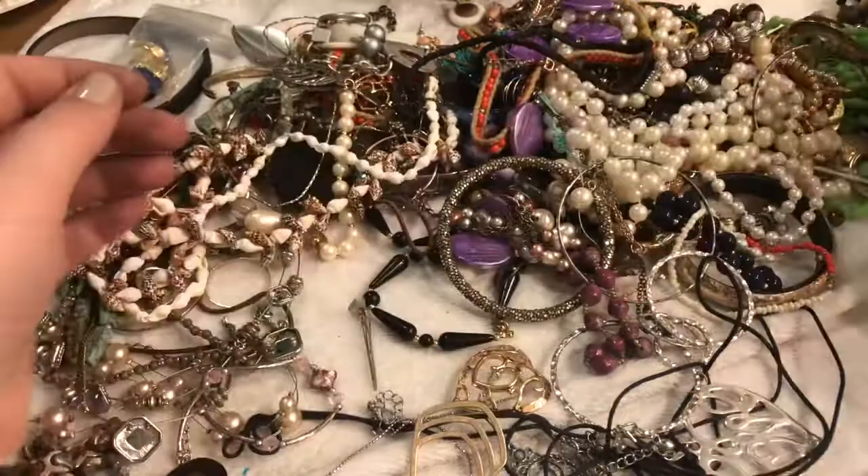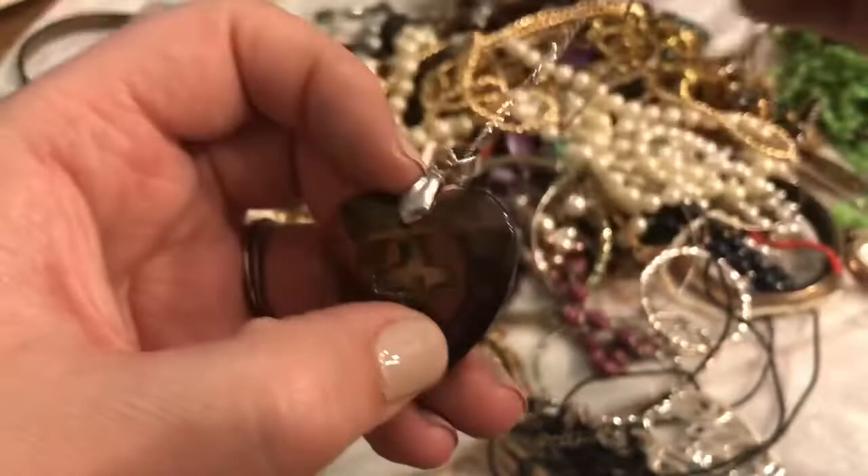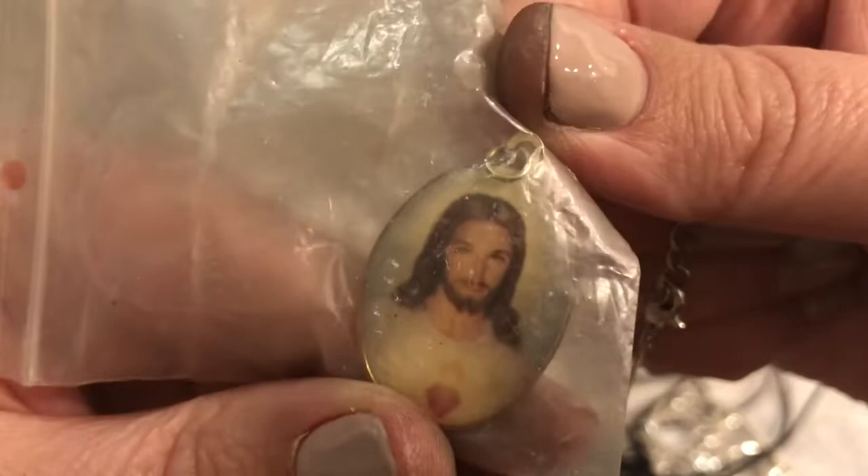This is gorgeous, I love it! Let's see here — oh, it just looks like a heart with a cross. Let's see if there's any kind of maker's mark. No. Who's this? You know who he is — Jesus.